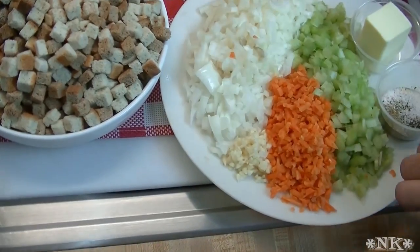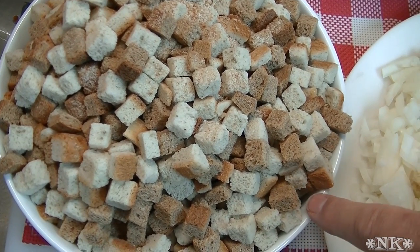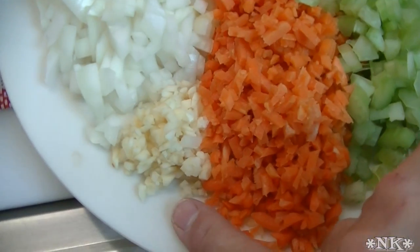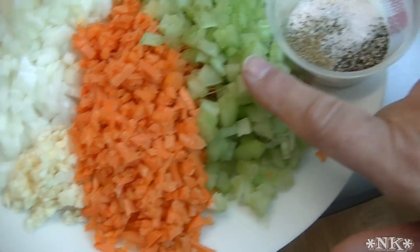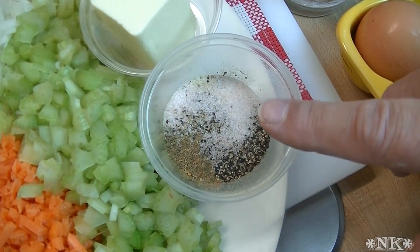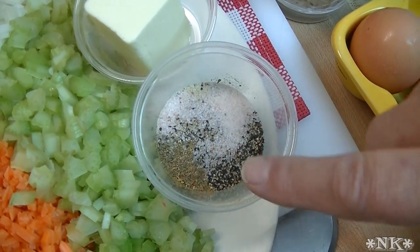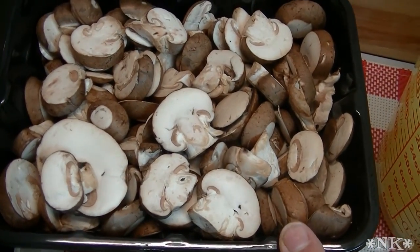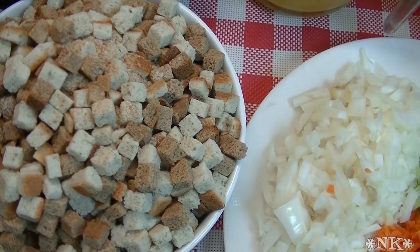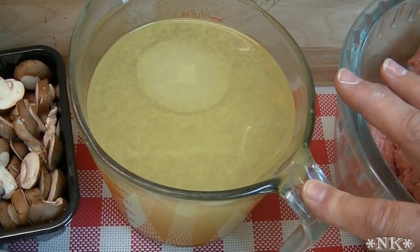We're also going to make the stuffing to go inside, so we have about four to six cups of bread cubes — one bag of country style stuffing cubes. We have one medium onion chopped, four cloves of garlic, a half cup of carrots minced, four stalks of celery chopped, half a stick of butter, two teaspoons of poultry seasoning, one teaspoon of chicken seasoning, a teaspoon of salt, a teaspoon of garlic powder, a teaspoon of cracked black pepper, and a pound of cremini mushrooms. We also have four cups of chicken stock.